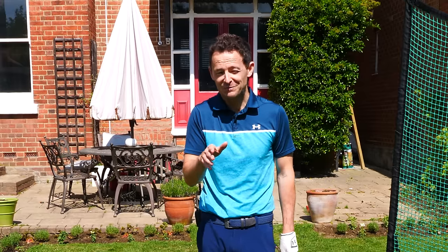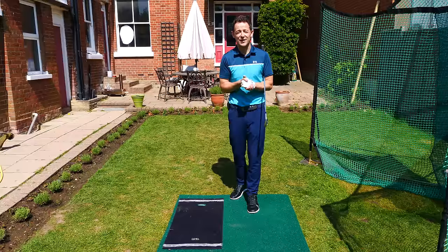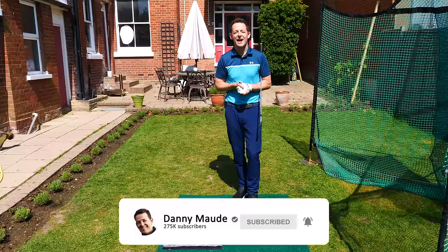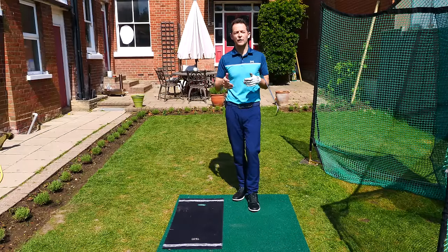And if we've got time, I might even introduce you to a cool drill with the driver where you can do exactly the same. Before I get into the training, if you're new to the channel, please consider subscribing. Press that little bell button next to the subscribe button — you get notified every time I release a video like this one. So let's start with the irons.